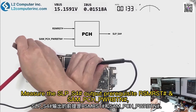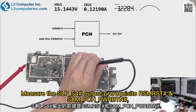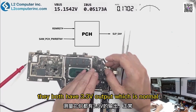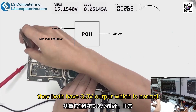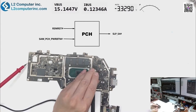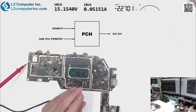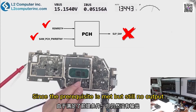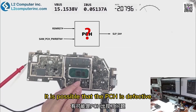We measure the SLP-S4 output prerequisites RSMRST and SAMPCH-PWRBTN — they both have 3.3 volt output, which is normal. Since the prerequisites are met but there is still no output, it is possible that the PCH is defective.